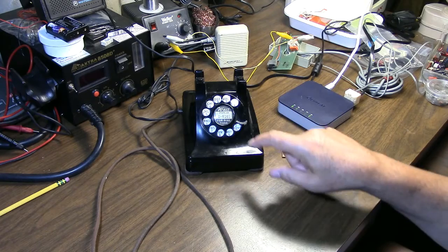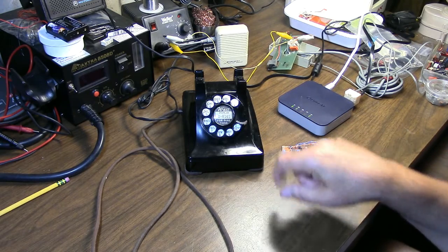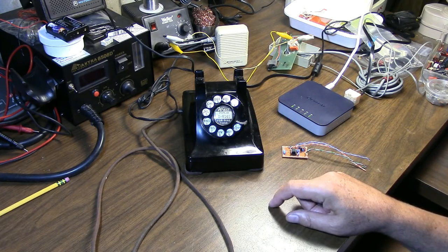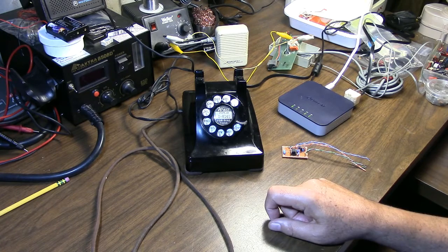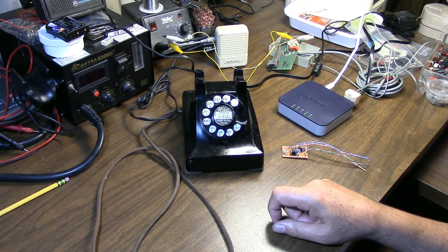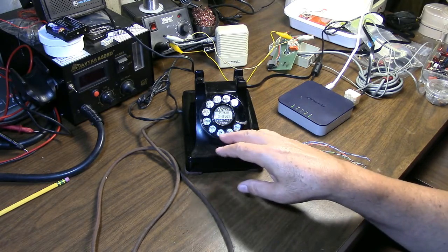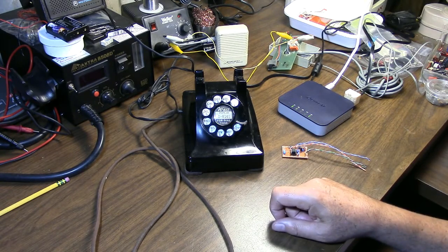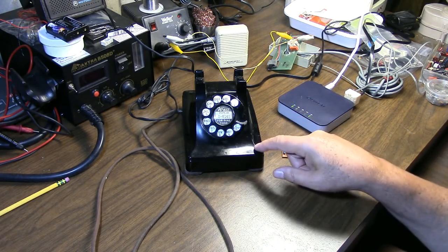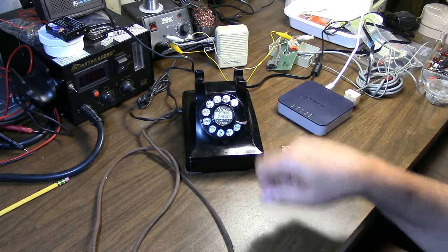You can program MF tone sequences into any of the memories when you're in MF mode, including a 2600 hertz tone. The tone mode is actually stored in the memory of the tone sequence, so you can store up to 32 MF sequences including 2600, or up to 32 DTMF tones in any one memory. You can mix them across different memory locations — handy if you're in MF mode and need to dial an access number stored in DTMF mode; you can still access it by just playing back that memory.